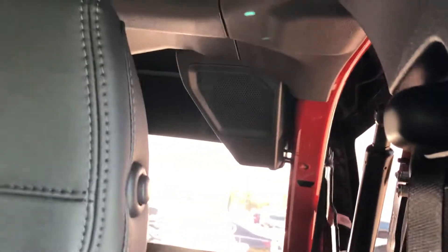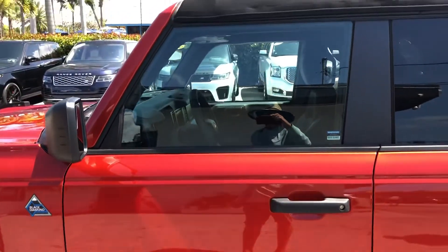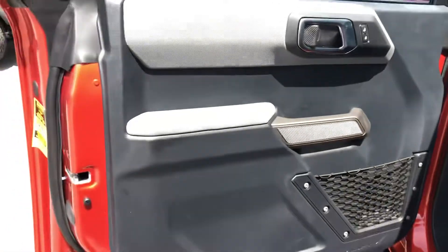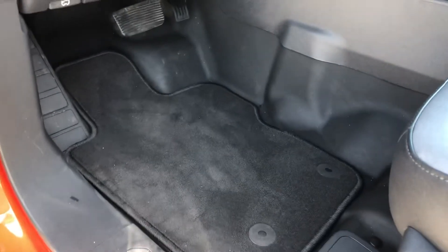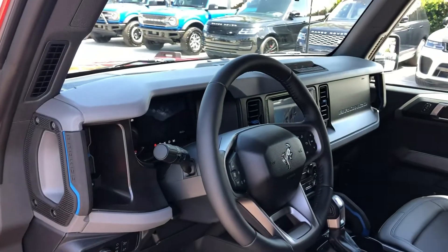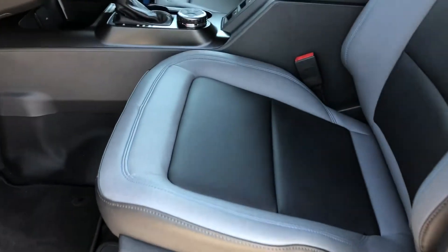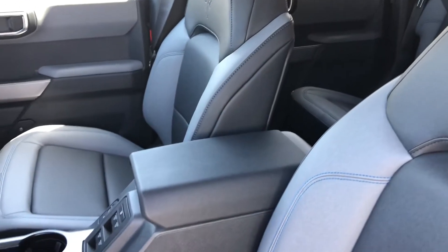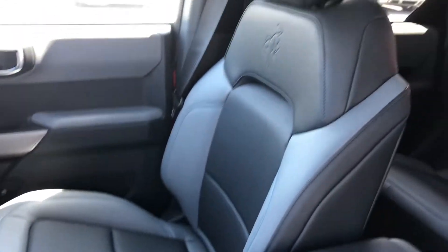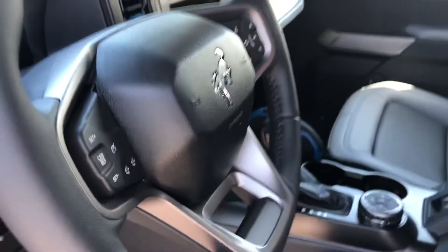Speaker on that side here in the back. Driver's door — it's clean, like new.